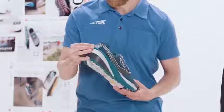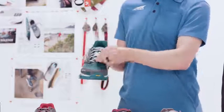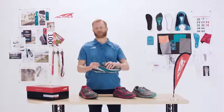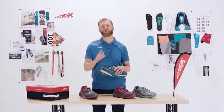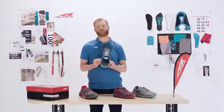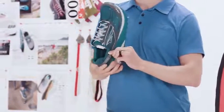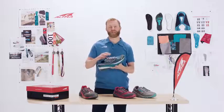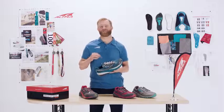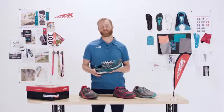Now, all Ultra Trail shoes do come with a gaiter trap velcro on the back as well as a loop at the front. This is for our custom gaiters that just attach great to the shoe. What we've done is added a four-point gaiter now, with two additional catch points right down the side. So with those four attachment points, you're able to get a really secure fit around the ankle to keep out and reduce the amount of sand, rocks, dust, debris, snow, and ice that can get into your shoe.